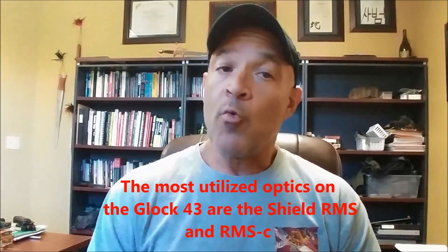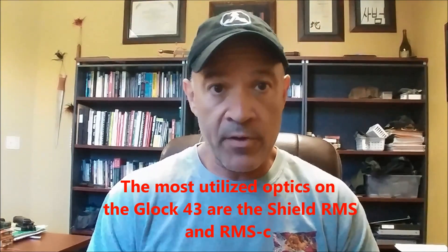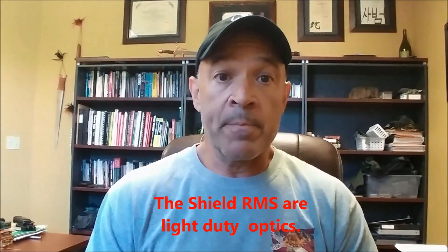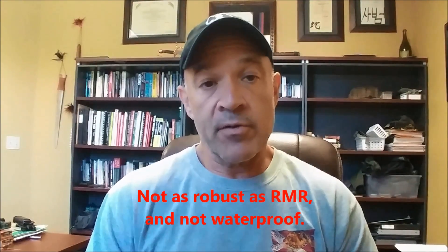We've been putting the Shield RMS and the Shield RMSC on them. We have always told our customers that these are a compromised optic — they are light-duty optics, regardless of what anybody tells you. They're not bad, they work great, as long as you don't treat them harshly like often happens on a duty weapon.